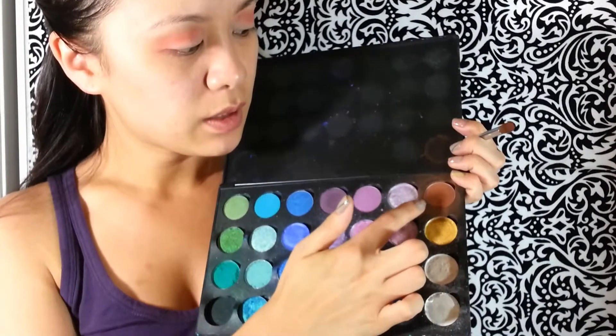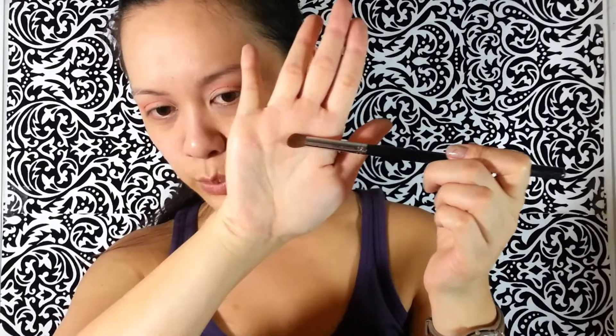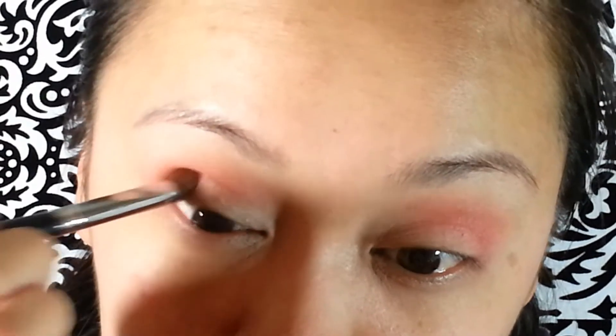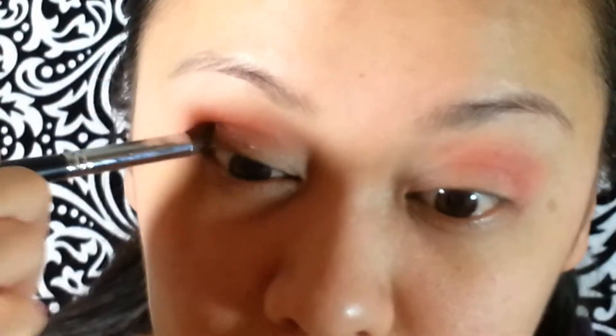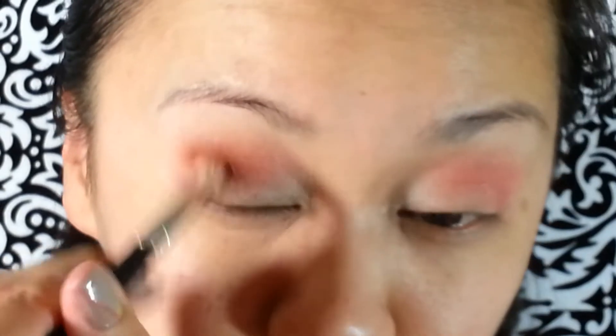I'm using this brown — a matte, neutral regular brown color. I'm not sure what the name of it is anymore, but just a regular one. I'm using this blending brush, which is a little bit more compact than the MAC 217. Just going to pat that right in the corner, then go back with the 217 brush and blend it out in circular motions.